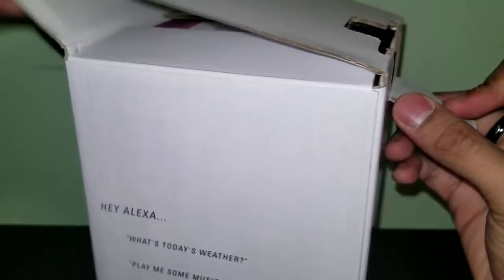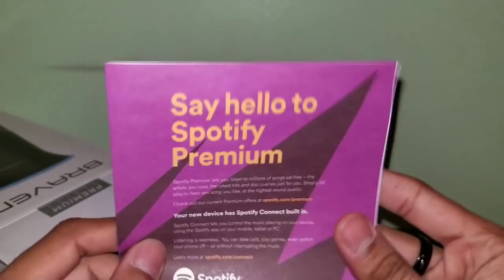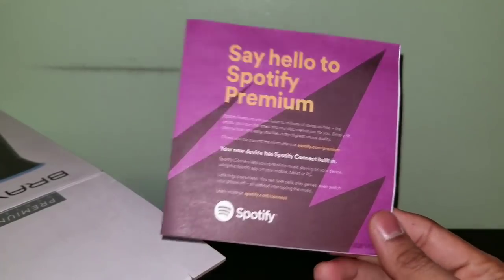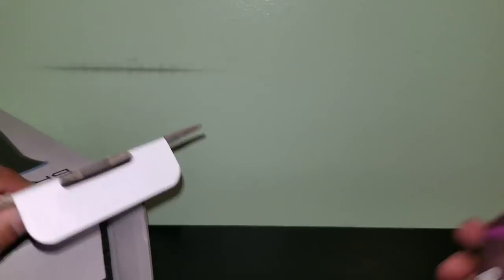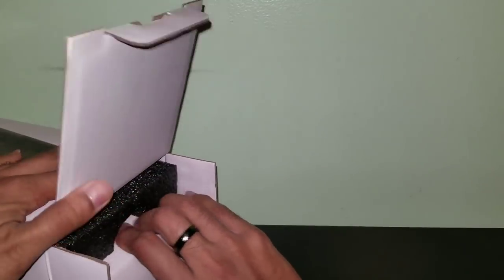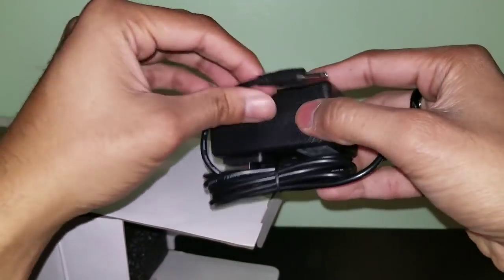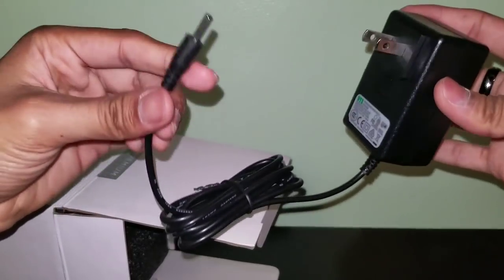Let's jump into the box. At the top we get the Braven Veil user manual. There's also a card that says 'Say hello to Spotify Premium and your new device - Spotify Connect built in,' which is pretty nice. Unfortunately I don't have Spotify so I won't be able to demo that. You also get a charger - unlike the DOS which used a micro USB, this one uses a proprietary pointy-style connector, so you'll definitely have to use this specific charger.